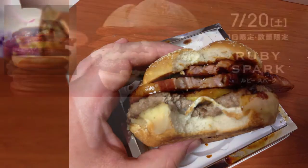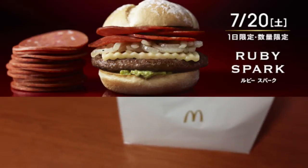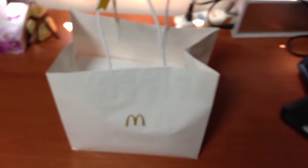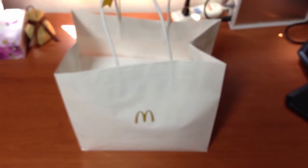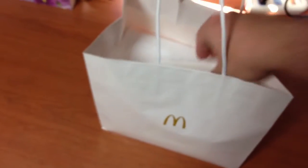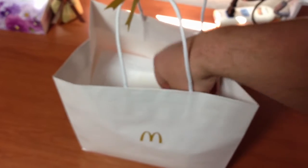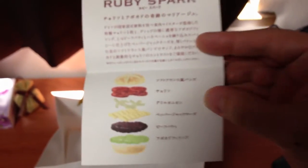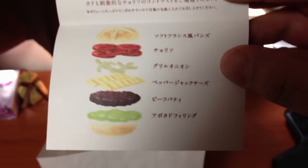This week it's called the Ruby, and let's open it up and see what it's all about. It came in this very stylish package, this bag. There's a card — it's called the Ruby Spark — saying what's all in there.